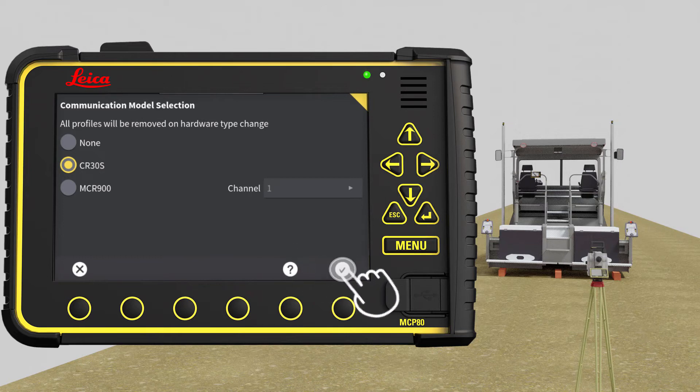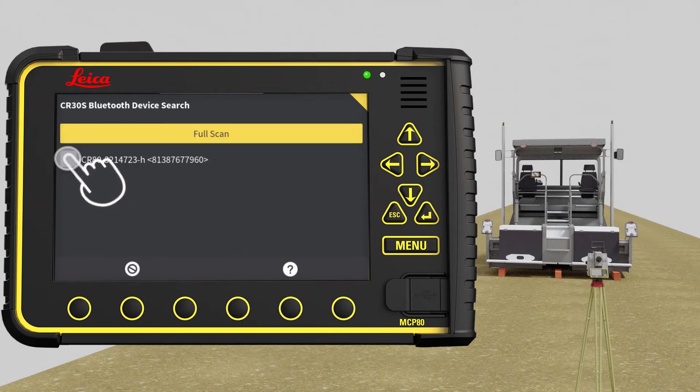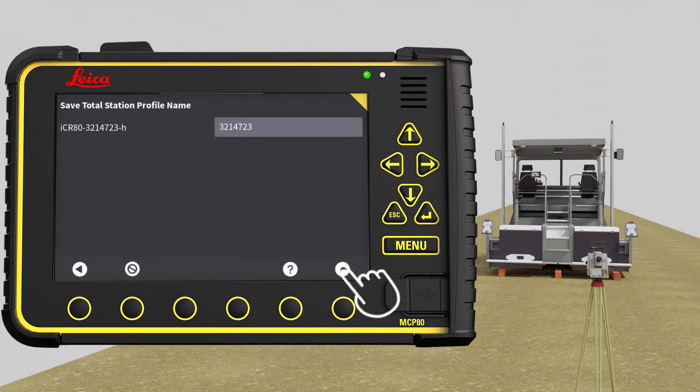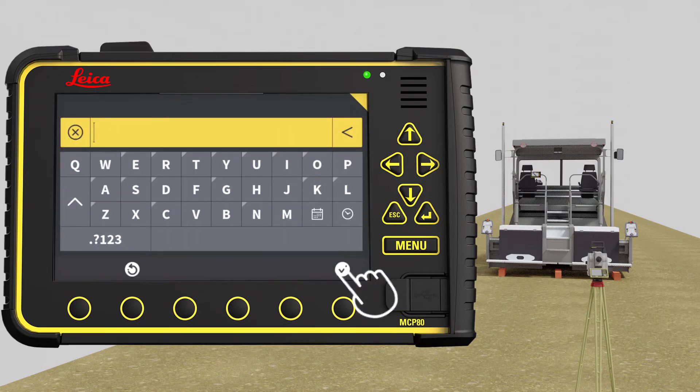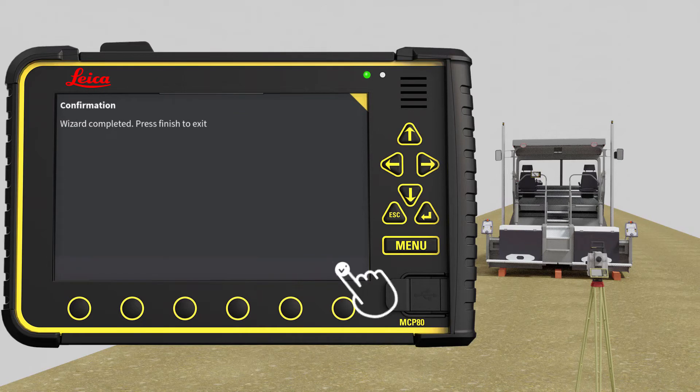Press OK, then press New. When scanning has completed, select the total station. Go to the next page. We recommend to always name your total stations and to use color codes for the names. It is then easier to distinguish total stations marked by colors from a long distance. Here we name it Blue. Press the flag to save and store, then press OK to finish.